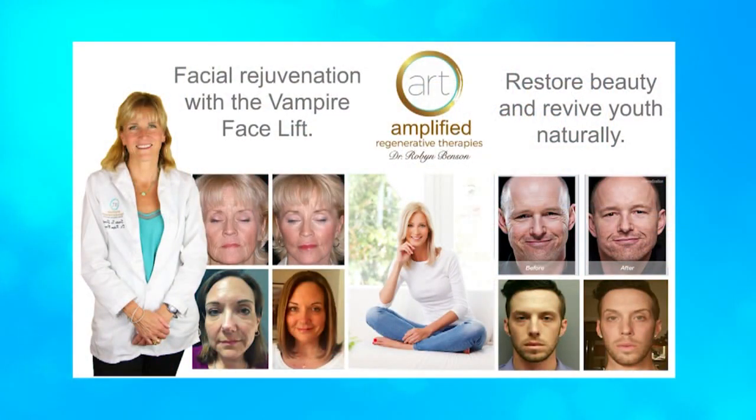This is an amazing procedure to look 10, 20, 30 years younger. What we do is take your own blood, spin that in an FDA-approved centrifuge, and then take your platelet-rich plasma and inject your face. But before that, I love to be the artist — I look at exactly what areas are necessary.